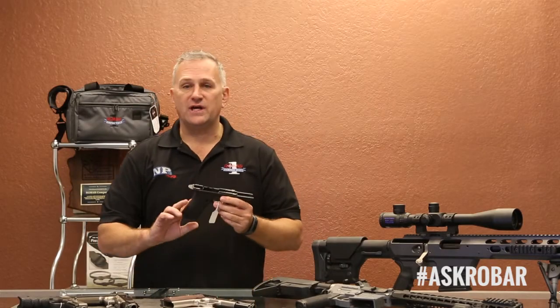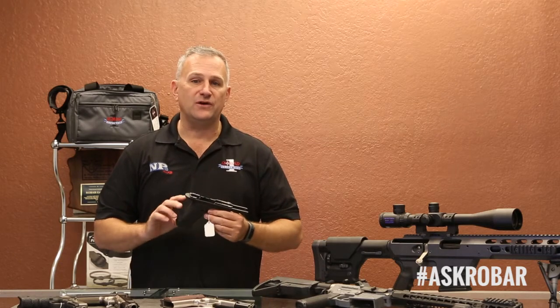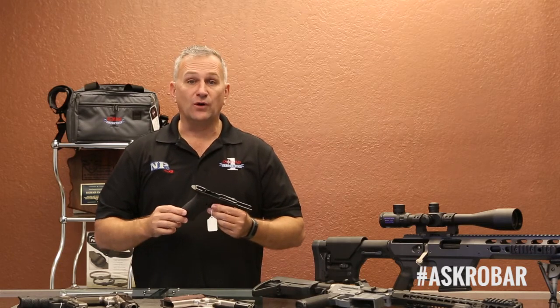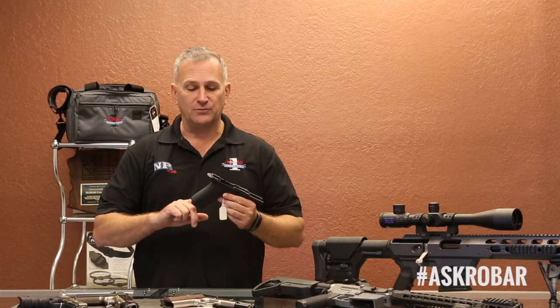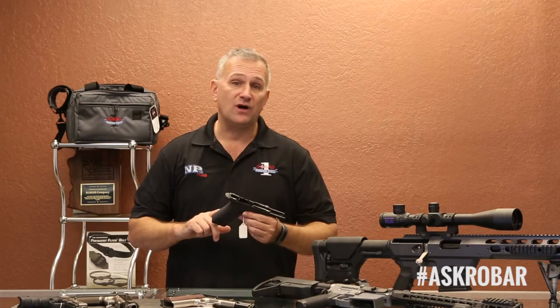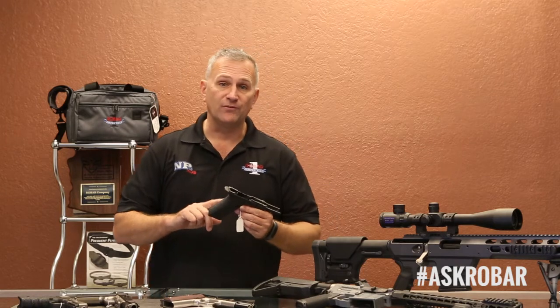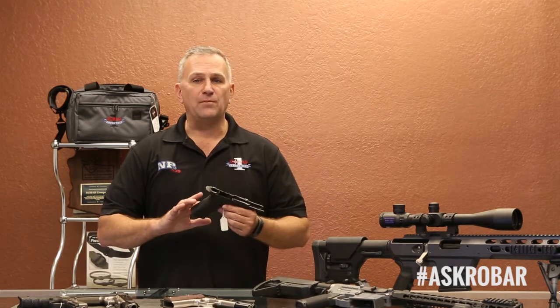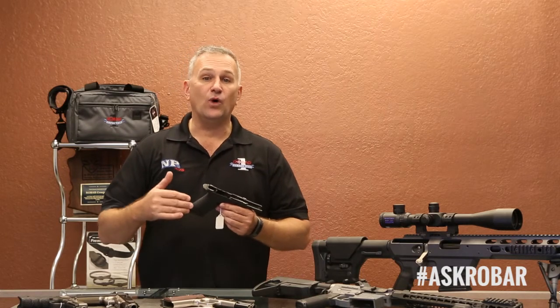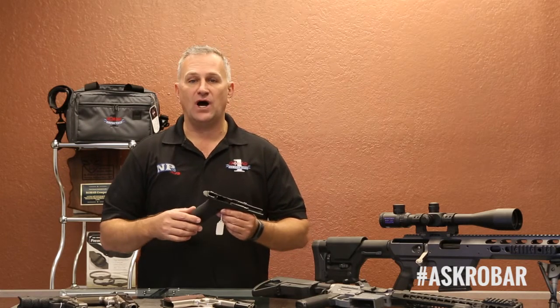John, when we texture a polymer firearm, it is a proprietary process that we use. We don't share it, but what we can do on polymer frame firearms — and even on polymer frame stocks and forends for shotguns and rifles — is texture them in either a fine, medium, or coarse texture based upon what you as the customer would desire.